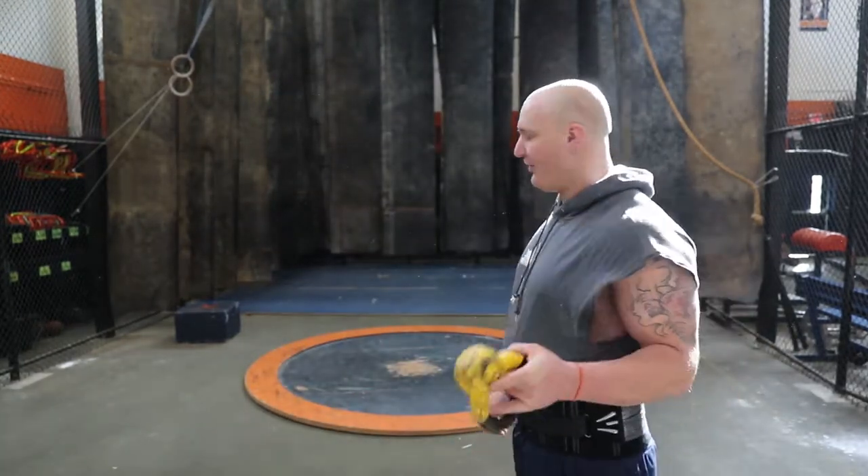Alright, stand throws felt decent. As long as I'm patient and let the implement kind of catch up, otherwise I start to pull and I'm dragging. I'm going to go to full throws with this thing now. I'll work on the same thing — just tall out of the back, long over my right, and when I get to the middle, make sure the disc is with me and not dragging behind, or it's going to pull me all over the place. That's the goal.